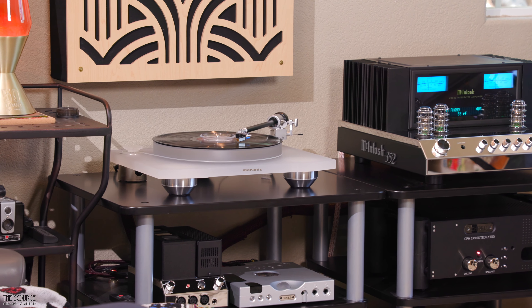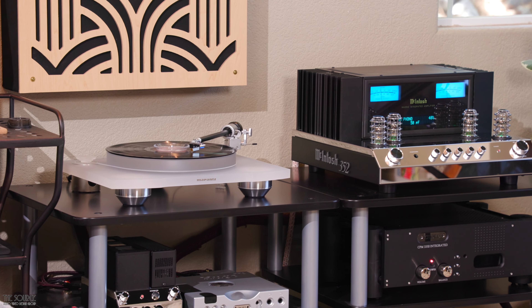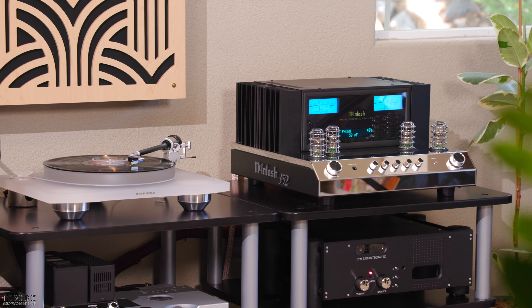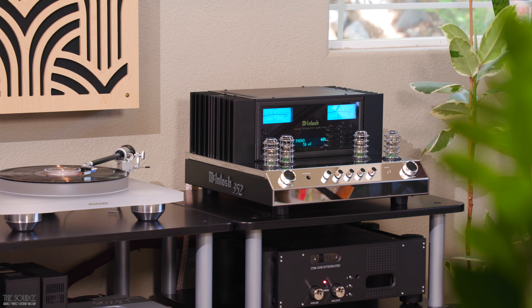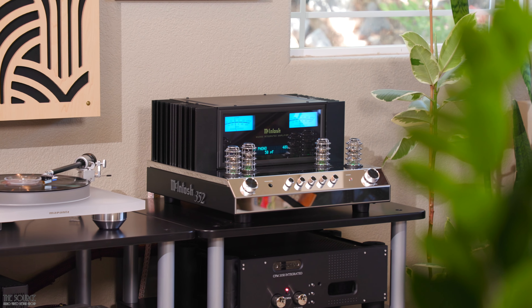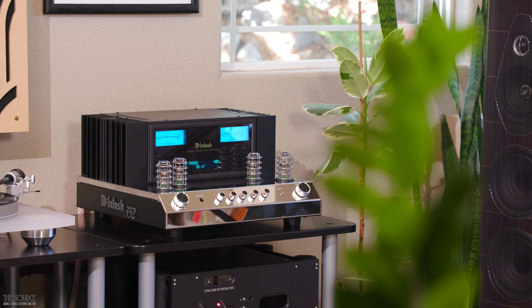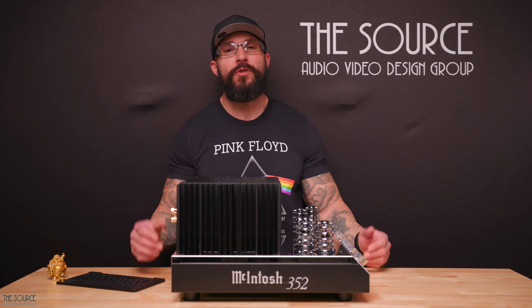Now let's discuss how the MA352 sounds. I own one integrated stereo tube amplifier and two solid-state integrated stereo amplifiers at home, each with a different sonic flavor and signature. Being a hybrid amplifier with a five-band tone control makes the MA352 one of the more versatile integrated amplifiers I've enjoyed at home. My pure tube integrated sounds better with stereo rail subwoofers for electronica, metal, or bass-heavy pop music. In comparison, the MA352 requires no subwoofers to express fully fleshed-out, tight, and hard-hitting bass dynamics for these genres with the Nova 5 towers.